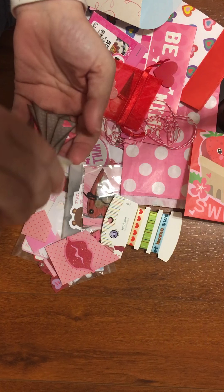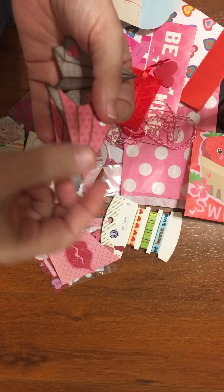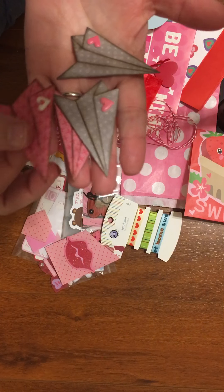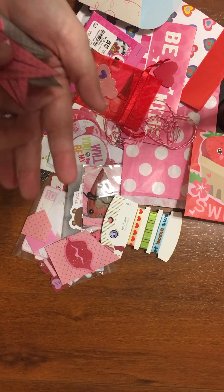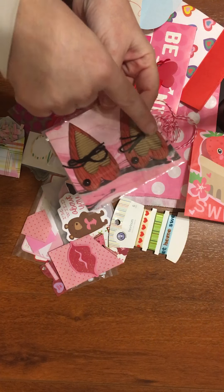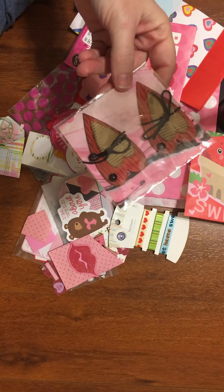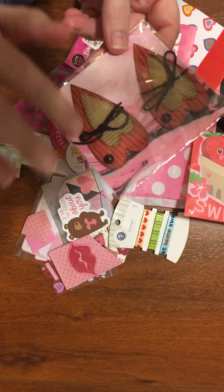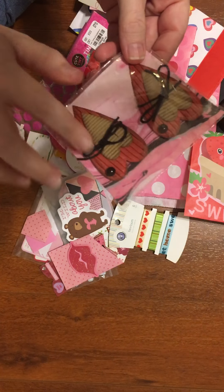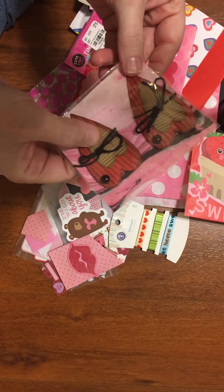These were so cute too. She created little paper airplanes and inked around the edges so it brought out that detail — how fun is that? And I absolutely love these. They're corrugated and it looks like a primitive heart die that I have seen several people use — I think maybe a Sizzix style die.